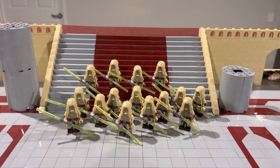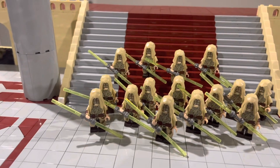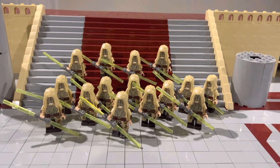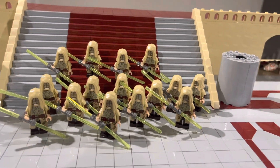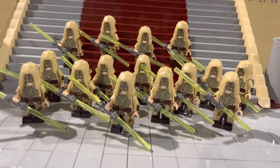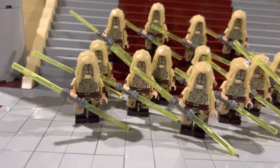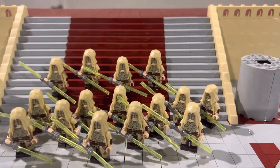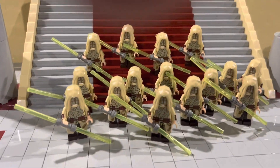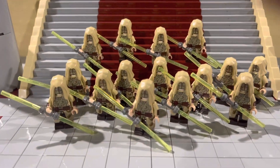Here are 15 Jedi Temple Guards. LEGO have never actually released these before in sets, and I definitely was not going to be paying the prices that the custom minifigures cost. So these are actually fake, but they were only $1 each and I don't even reckon you can tell they're fake — they're such good quality fakes. For $1 each, it literally cost me $15 for all of these minifigures, and I think they're going to look awesome in the MOC. Let me know what you think about them — I think they're really cool.